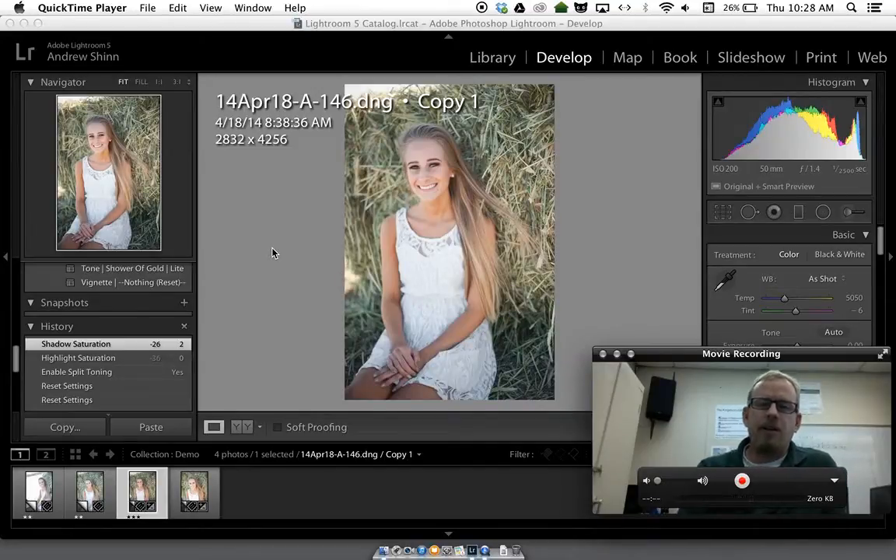Hey, Andrew Shin here, answering a quick question about white balance that came in from a friend. I'm in Lightroom 5 right now. I've got four different images I shot on auto white balance — bad idea, but they're raw images, as you can see from the fact that the file name ends in DNG.